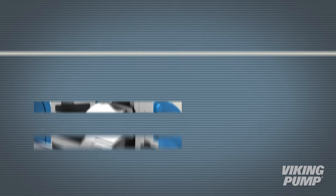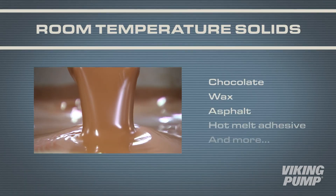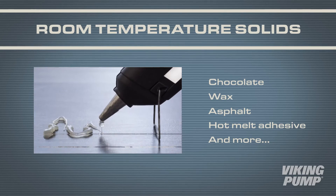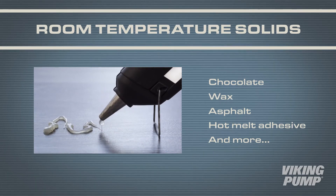Jackets are used to add heat to the liquid in the pump. This is necessary for room temperature solids like chocolate, wax, asphalt, and hot melt adhesive. Once melted, the pump can be started to pump these types of liquids.